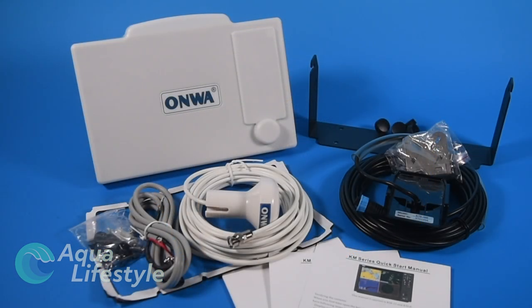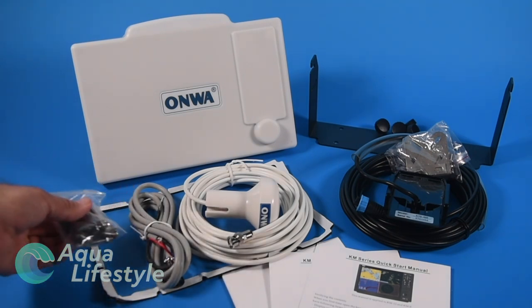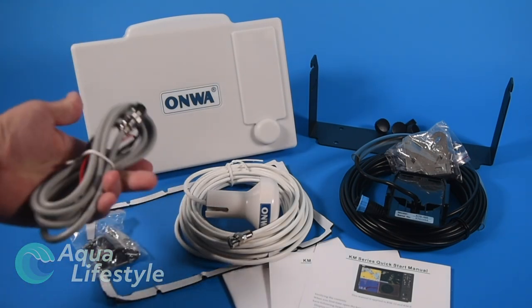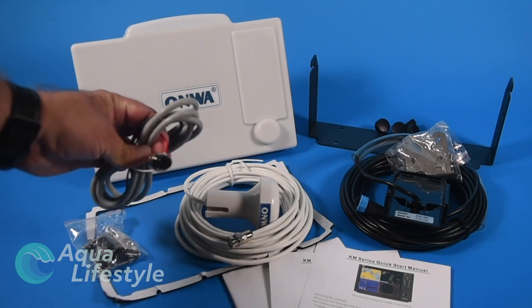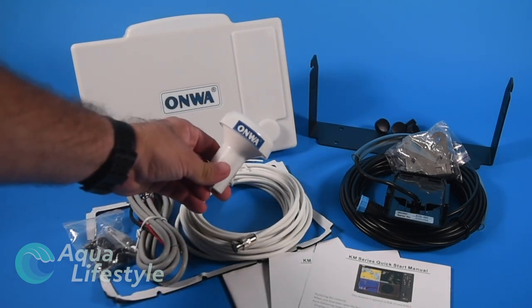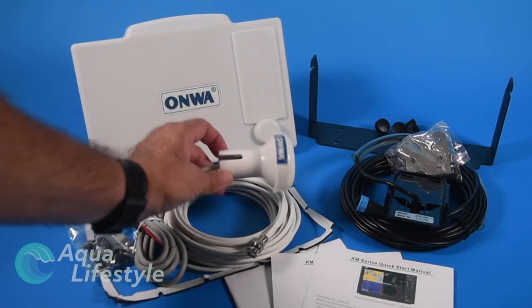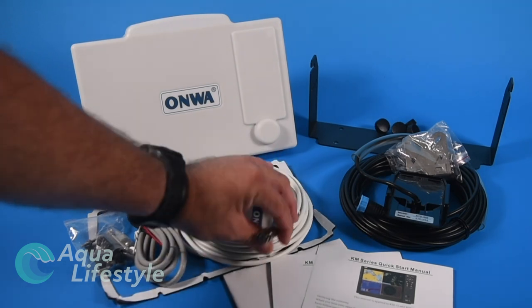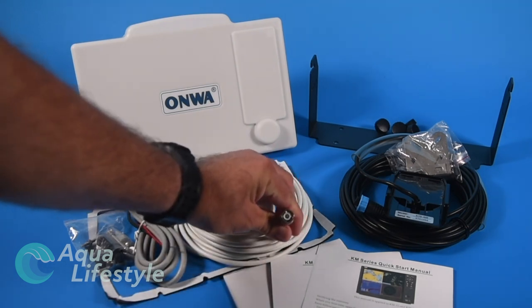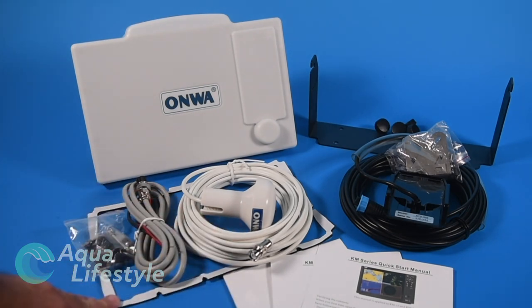First is a bag with all your mounting hardware and a blank connector — that's a NMEA 183 connector. Then you've got your power cord, pretty basic with a 2-pin plug. Next up is your GPS antenna, something you don't see in a lot of newer systems. You've got a good external antenna that will screw down on a regular antenna mount, with your GPS BNC connector and a good 30 feet of cable.